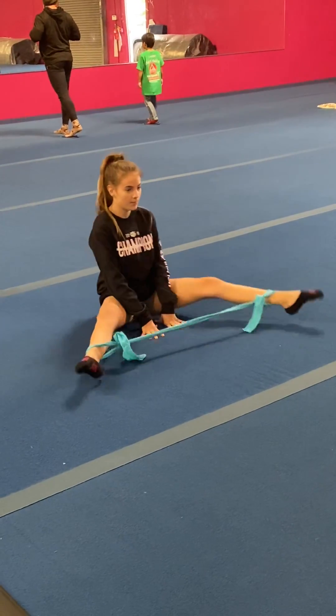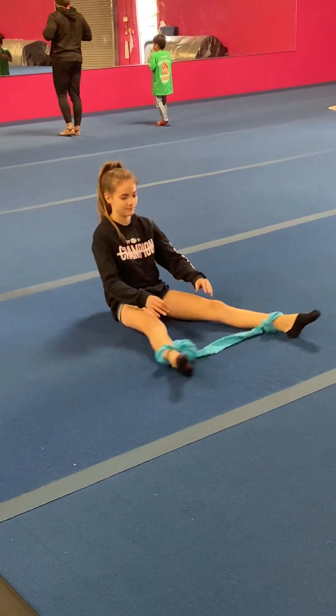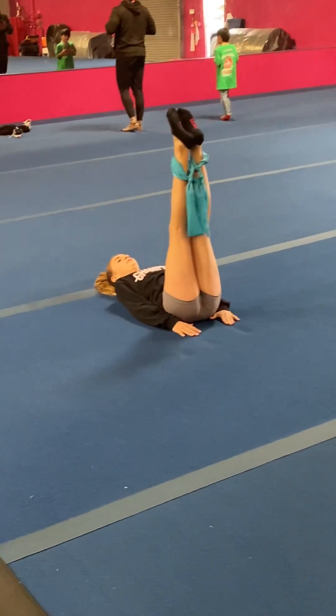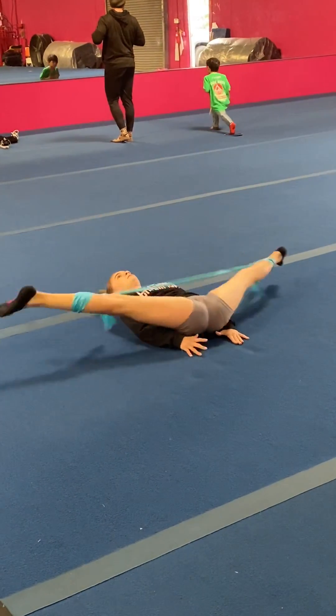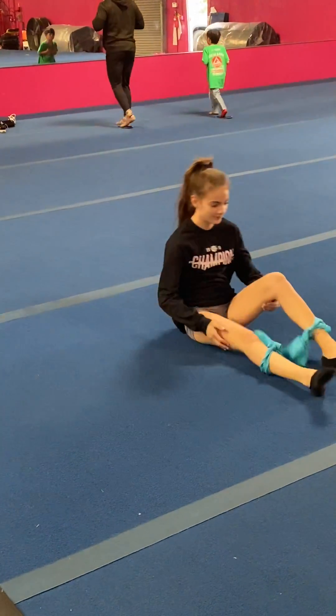Both legs. And then lay on your back flat, legs up, straight legs, and then snap to toe touch. Good. Good. Thank you.